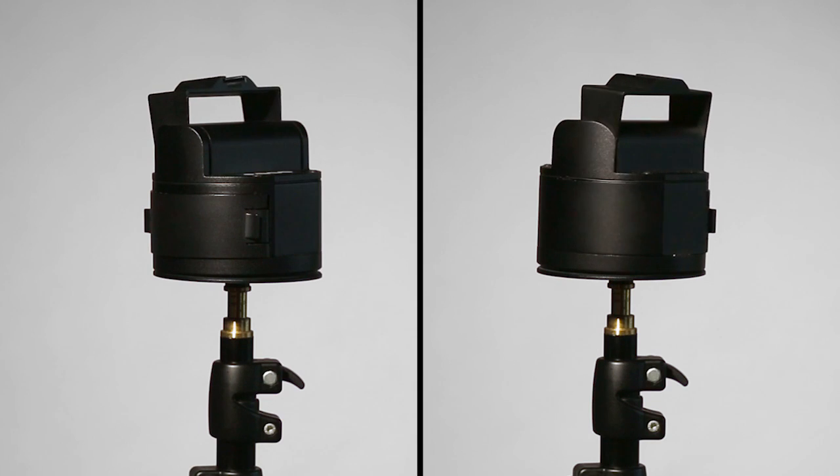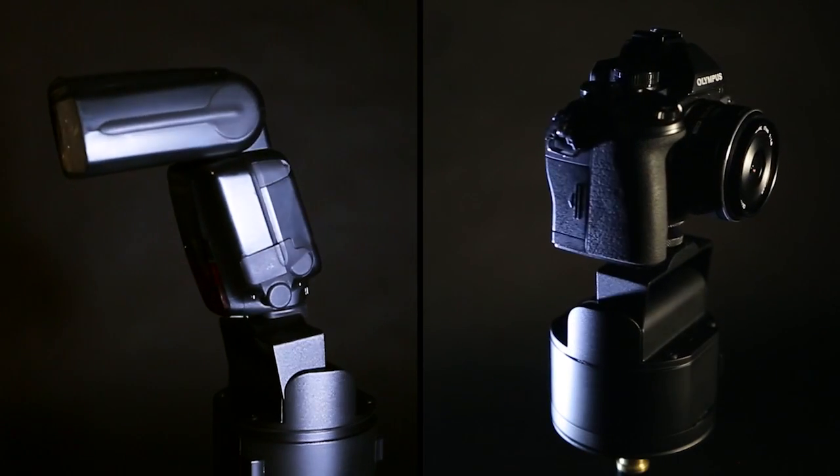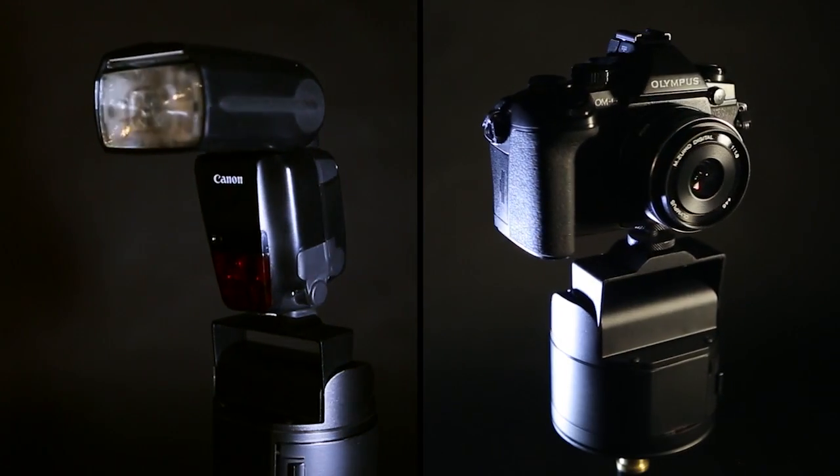Panlight is a lightweight pan and tilt device that gives you full directional control of your off-camera flash or mirrorless cameras via a small remote control.